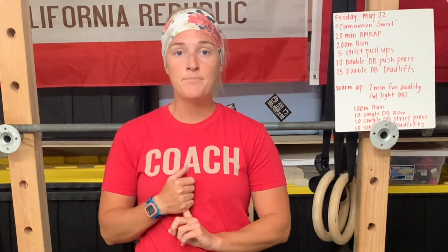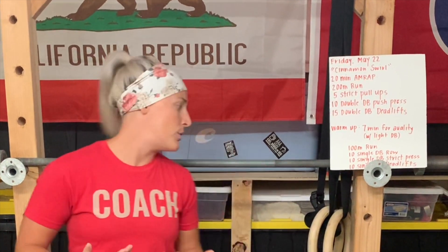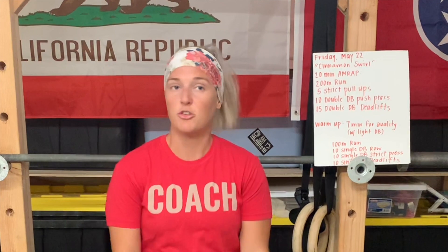So you have your run. The next movement is going to be a strict pull-up or some kind of strict upper body pull. So if you don't have a pull-up bar at home, maybe you have gymnastic rings up, maybe you are doing double bent-over rows — your coach should be able to work with you to find a modification that works for you. But we're looking for a nice strict pull there.